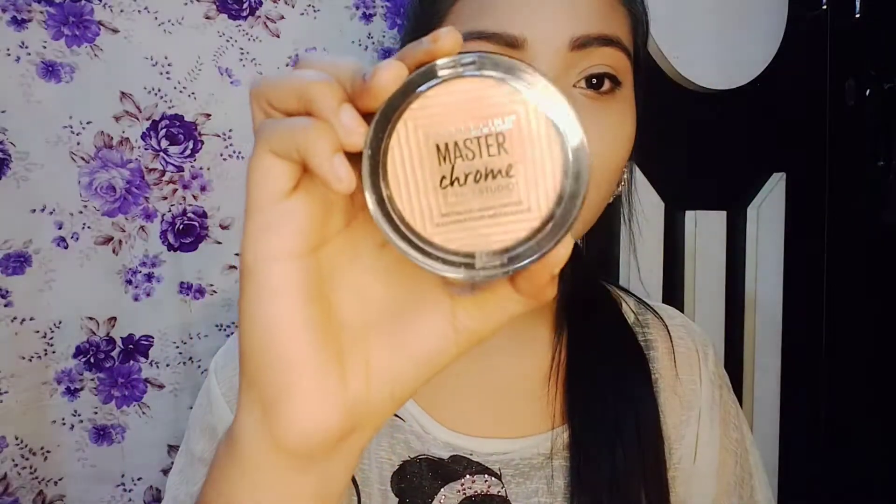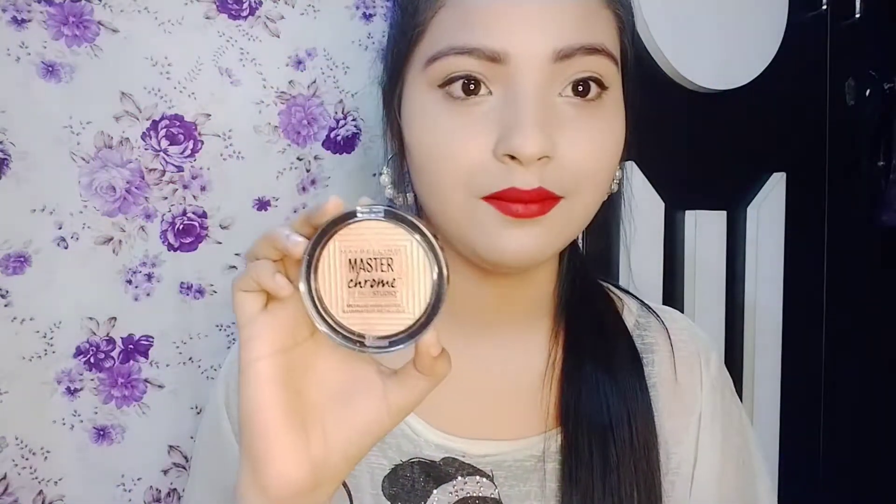Hi guys, welcome back to my channel Jannatbeauty. So today we have two highlighters here. This is liquid, this is Iconic. And this is the second one — this is Maybelline's Master Chrome highlighter.